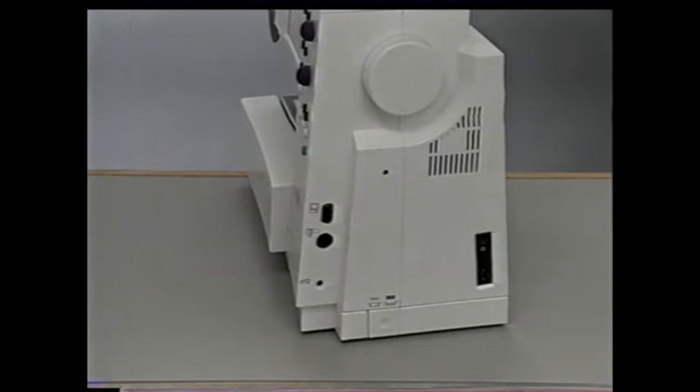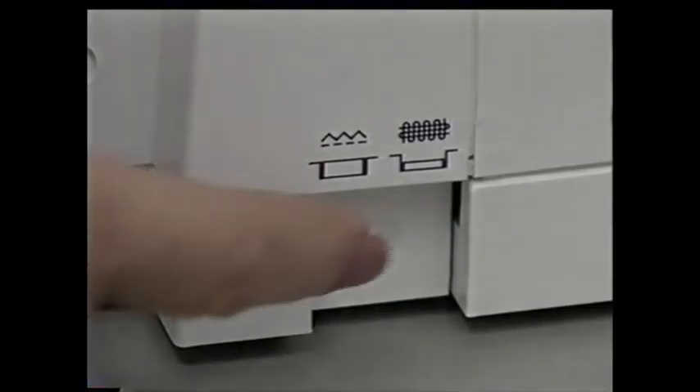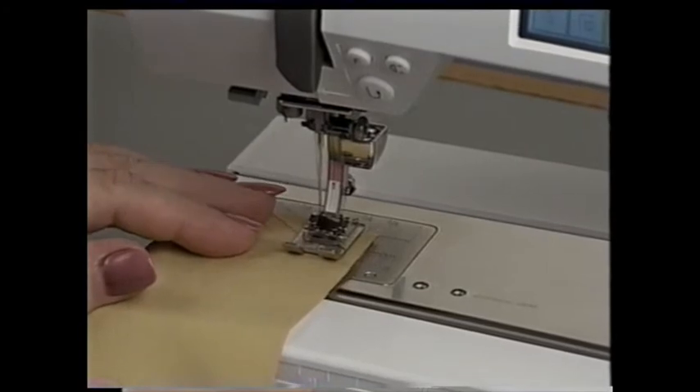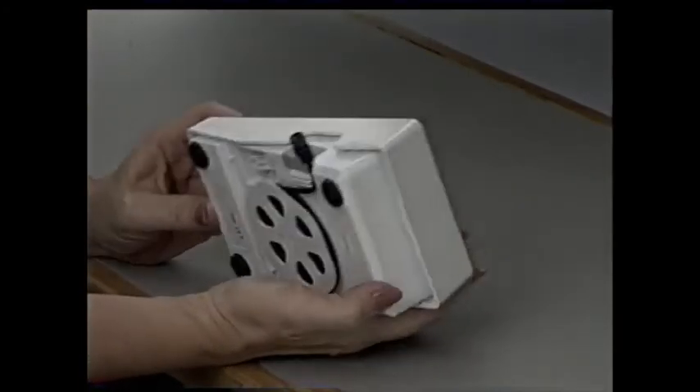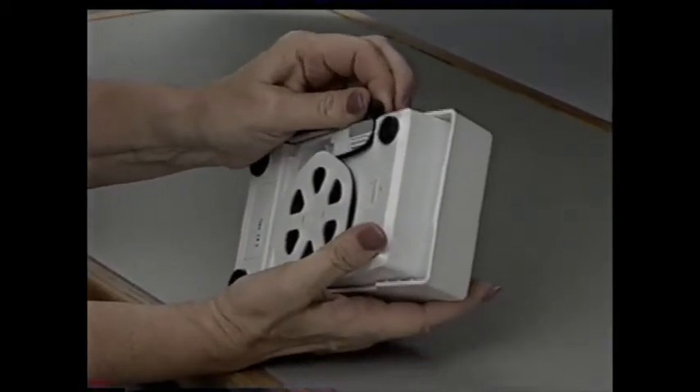Here's the feed dog position button. To lower them, push this button in. To raise them, push the button again to bring it flush with the machine. The feed dogs will come up when you take the first stitch. This is the foot control — it regulates the sewing speed. For your convenience, the foot control cord is wound on the cable tidy.